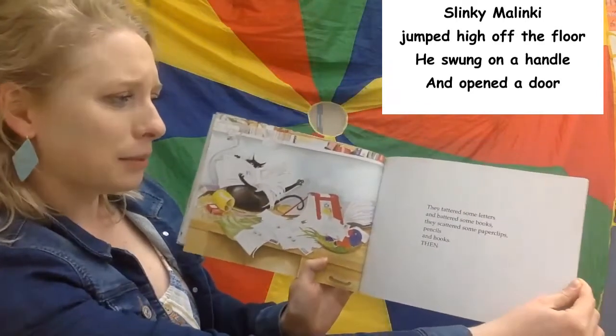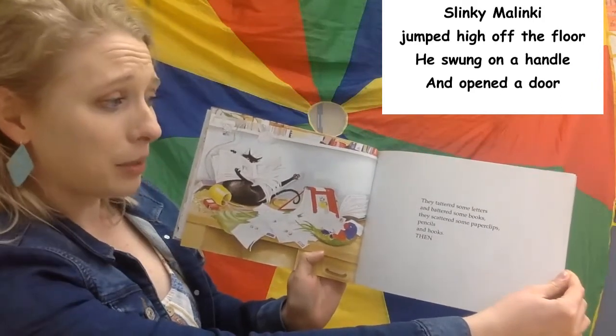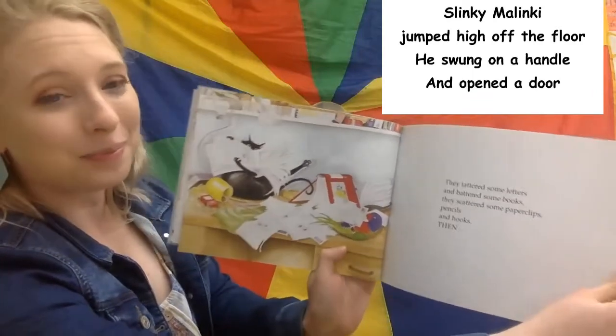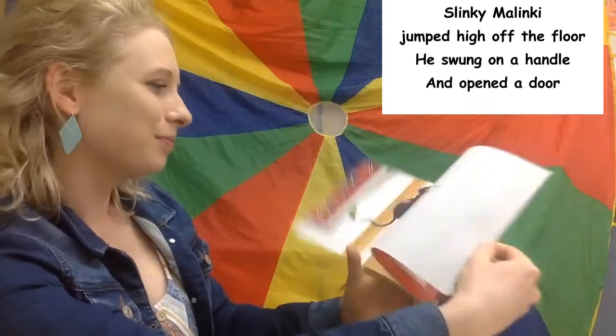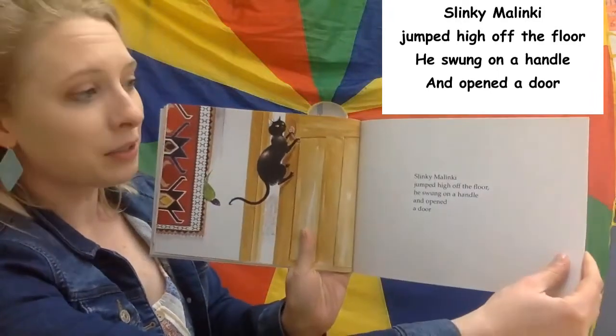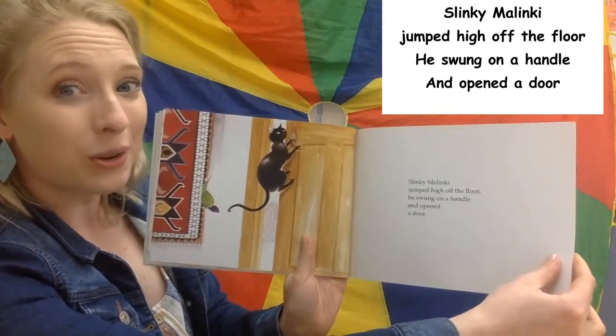They tattered some letters and battered some books. They scattered some paperclips, pencils, and hooks. And then Slinky Malinky jumped high off the floor. He swung on a handle and opened a door.